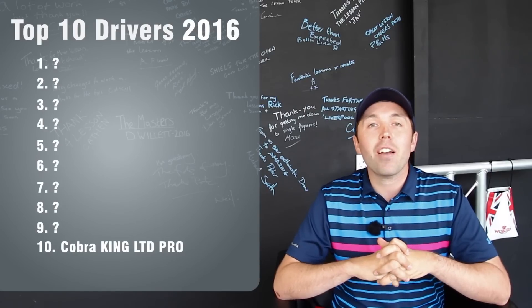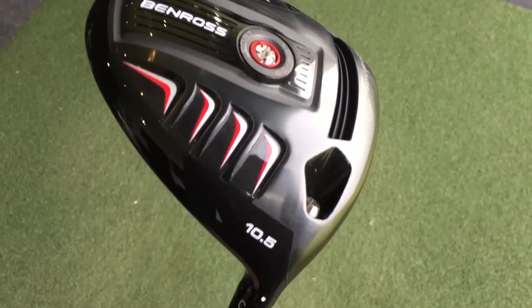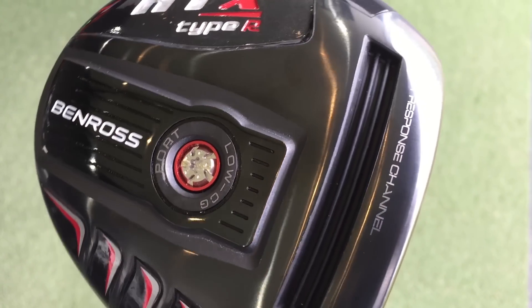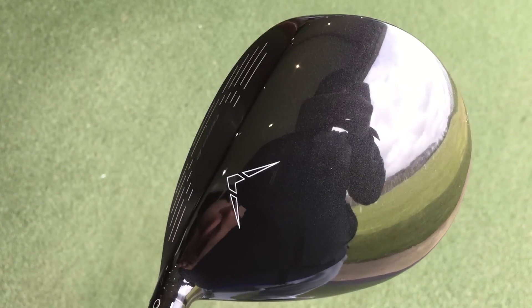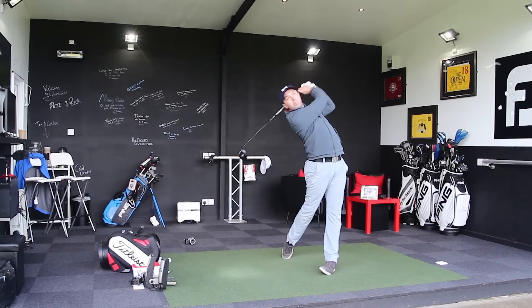In at number 9 is the Ben Ross HTX, and I'm going to go with the Type R — that's the forward centre of gravity. Ben Ross is a UK company, comes in at a lower price point than a lot of the drivers, but still the results were fantastic. It looks very smart. I went with the Type R because it gave me the lower spin options, and with a good shaft and grip that it actually comes with, I thought it was a good club. This was me hitting it a couple of months ago.